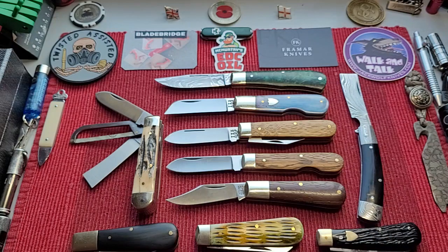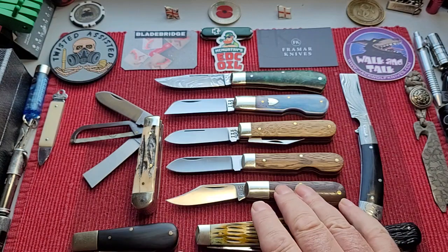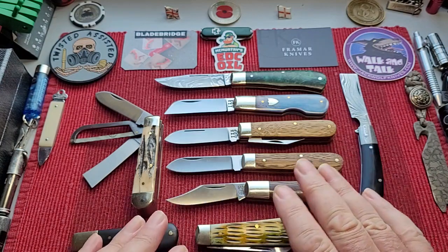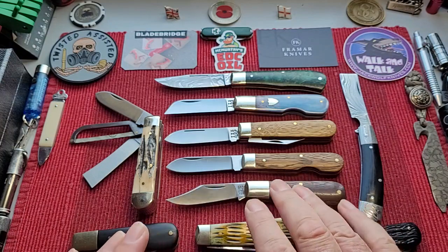Especially for their basic knives — they're not always going to be completely custom fit. But this knife costs you £38, so it's never going to be. They go up in price, but this is a fantastic working knife for that price.